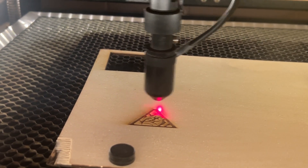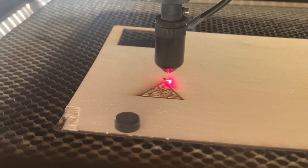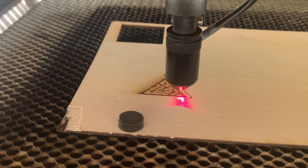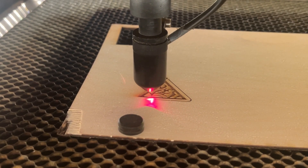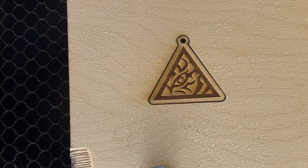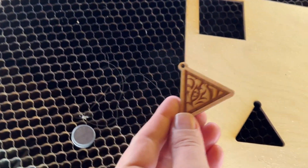That wraps up our video — those are two ways to send a file to your Ruida. The first is through a USB drive, which is great for offline communication or if you have a second machine with only one computer. The second is through a cable connected from your computer to your Ruida display. Both are very simple, but if you have any questions feel free to let us know in the comments and we'll get back to you as soon as possible.